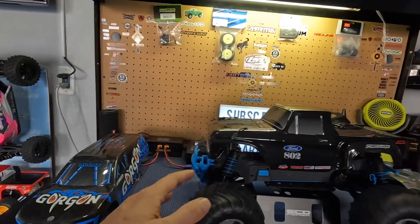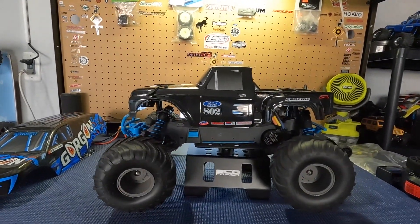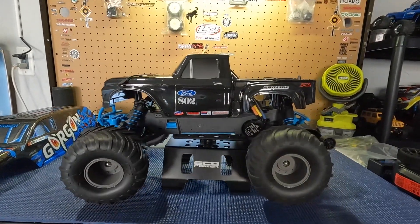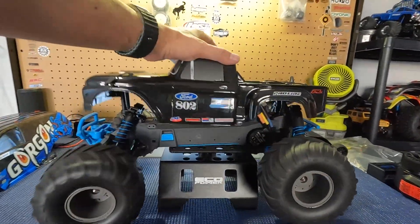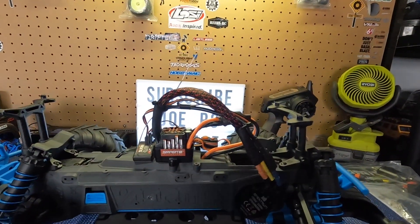Other than that, this vehicle is fantastic. I really mean it — it drives really good for an entry-level monster truck. I'm surprised at how it handles. For a two-wheel drive monster truck, it really jumps and drives really good. Outside of the body addition, we also equipped it with some upgrades.